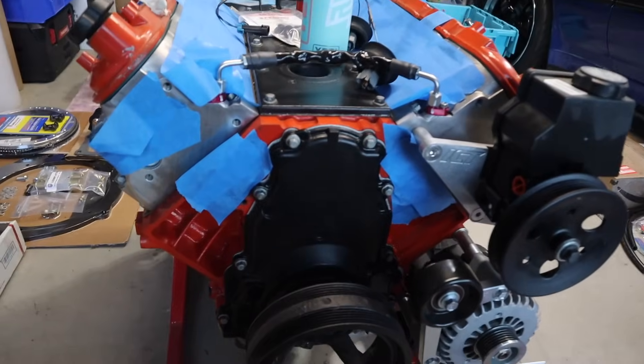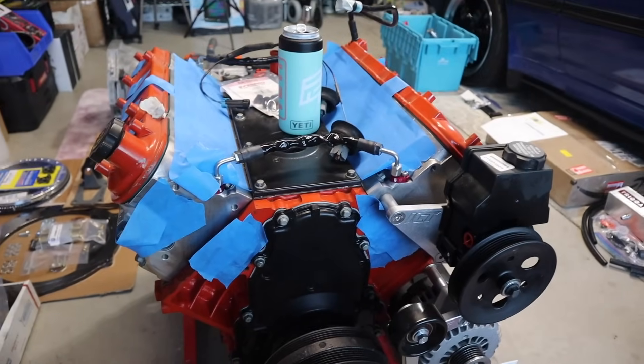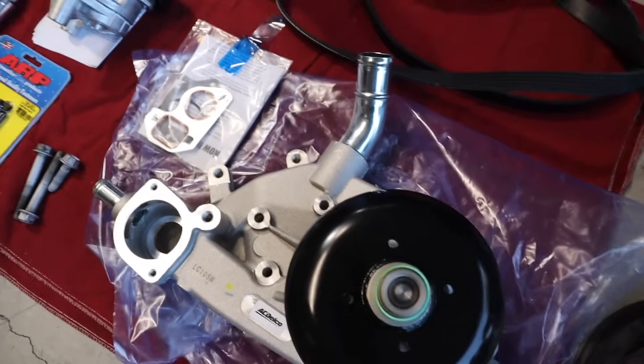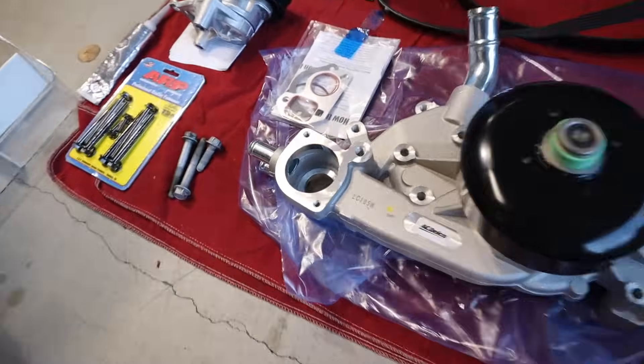Another episode for the LS swap. We're getting ready to do the LS stuff — we got our trans ready and now we got our engine. We took the manifolds off, turbo kit, everything — the turbos are off. Now we're going to put a brand new water pump on it. The water pump that came on the motor was pretty much toasted. All this stuff is not crazy expensive, so it's worth doing while the motor's out rather than having to change it all out later in the car.